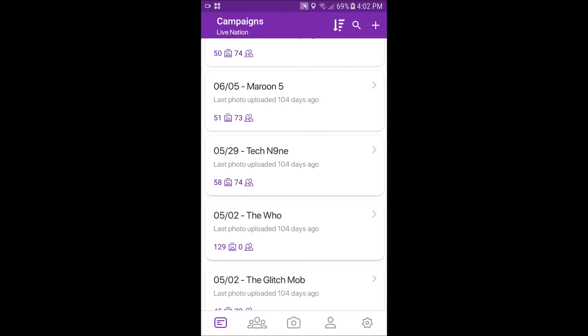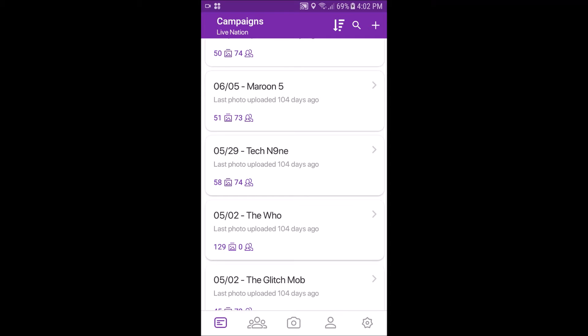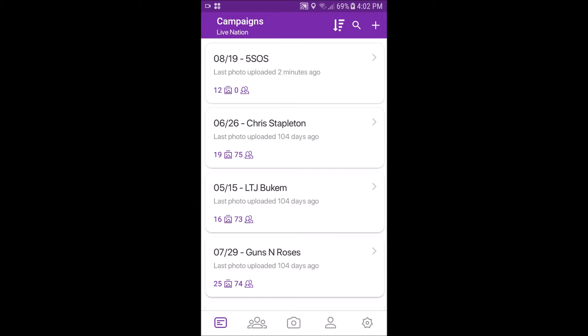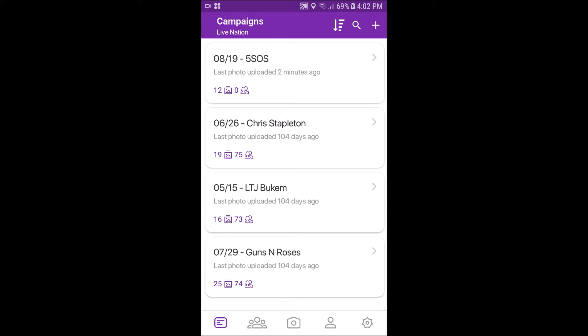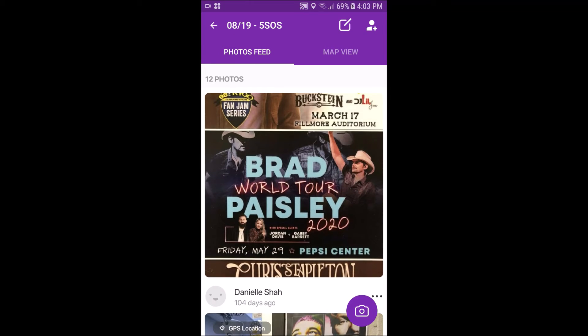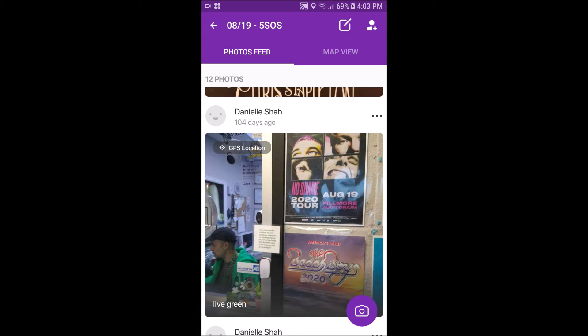When you're out in the field — whether it's a job site, a city, a park, or anywhere else — you have to make sure the work you're doing gets seen back at the office. Simple Crew does that for you automatically. Without having to send texts or emails or make phone calls to let everyone at the office know what's going on, when you use Simple Crew, communication becomes really hands-off. Bosses and clients can know exactly what's going on in the field without even having to ask.